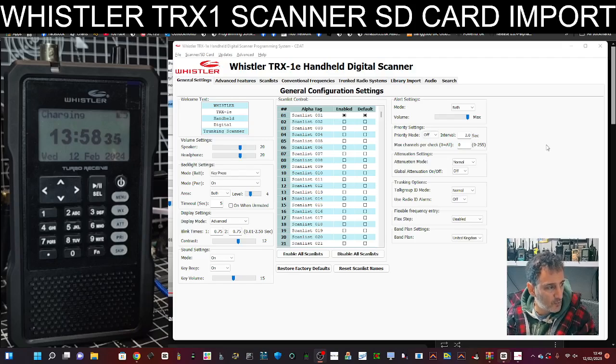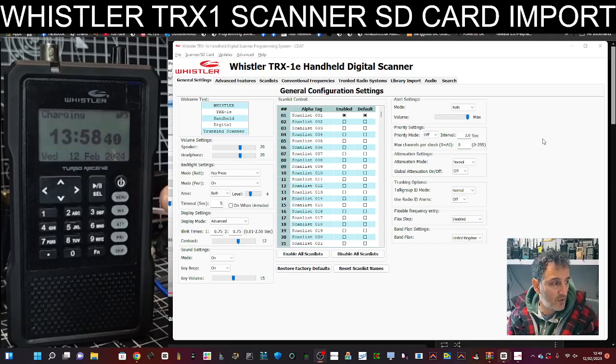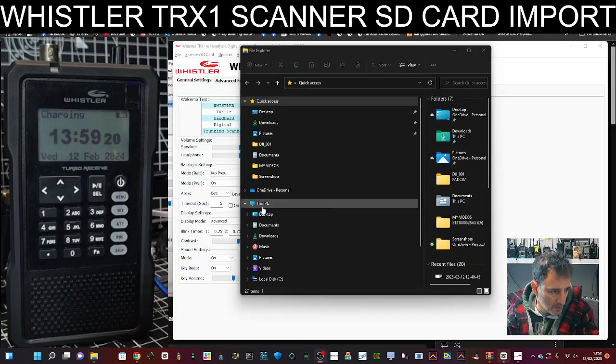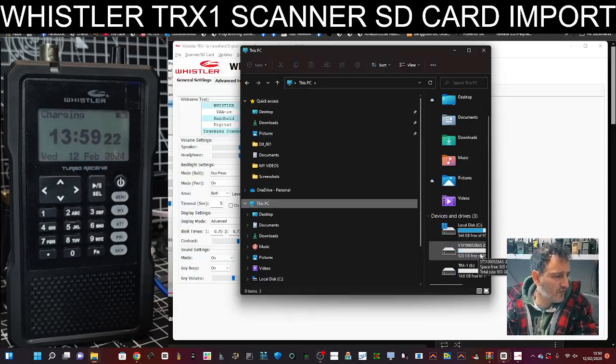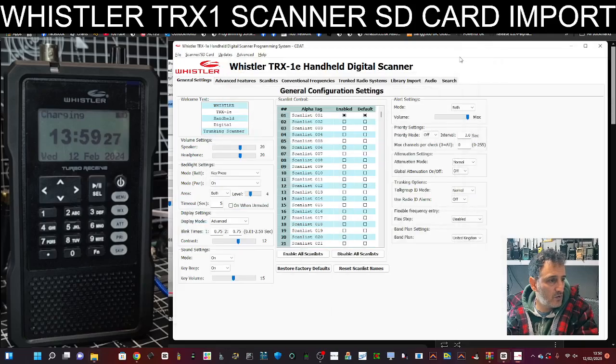Once it's opened and your scanner is turned off, plug a USB cable in here and then plug it into your PC, and your PC is going to detect it as an SD card, believe it or not. All you do to see that is hit your little yellow file here, then hit PC and you should see it there as TRX1. So that is our actual SD card.